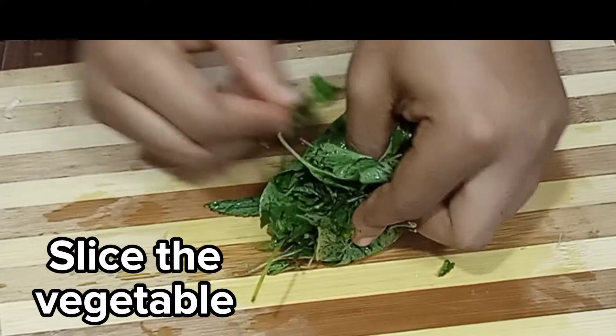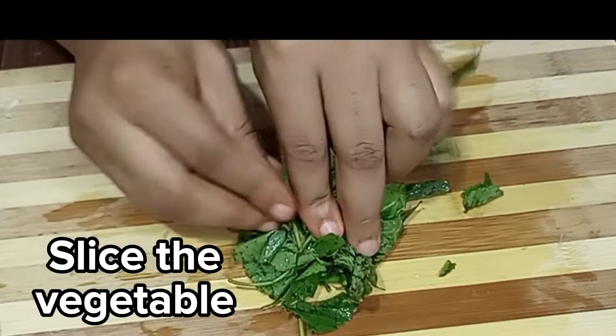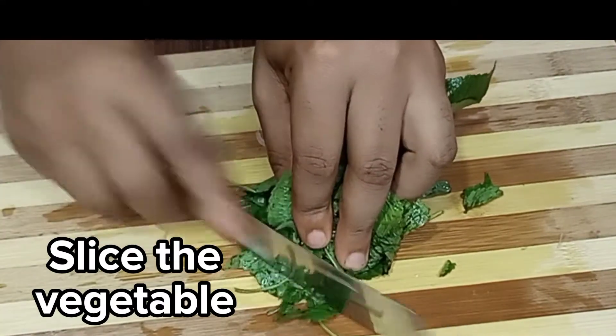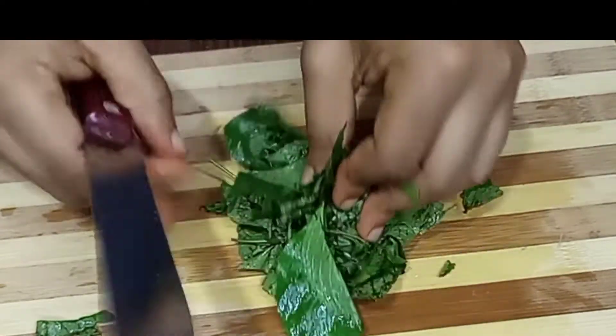You can also use any vegetable of your choice. I love scent leaf and this is what I could lay my hands on for this. So you can use spinach, you can use ugu — whatsoever vegetable you like, just go ahead and use it.